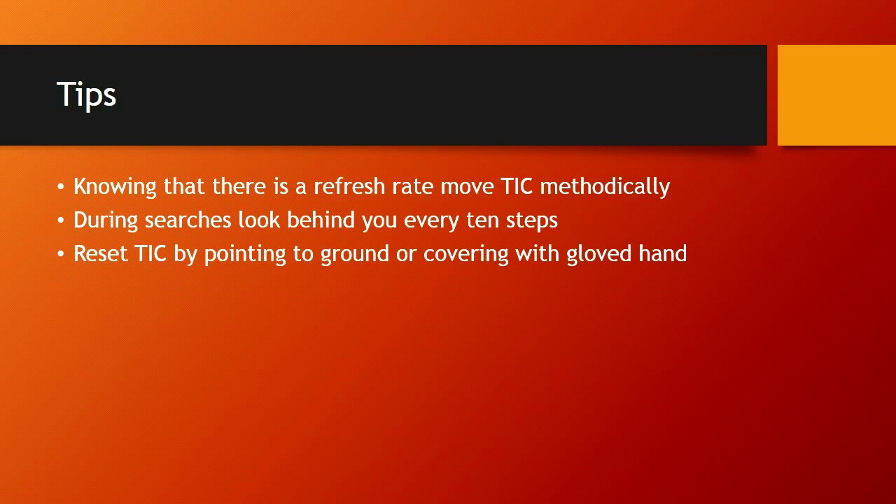Reset the thermal imaging camera by pointing it to the ground or covering it with a gloved hand. Resetting the camera refers to switching from high sensitivity to low sensitivity and back. When the camera gets saturated to the point where it switches to low sensitivity, we need to acknowledge that. You're not going to get as good a picture in low sensitivity — we used to call it firefighting mode. It closes down the aperture and takes in less heat, so picture quality is not as good, but it will continue to give you a picture. That's how it's designed to work, and there are ways to avoid going into low sensitivity mode.